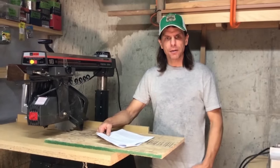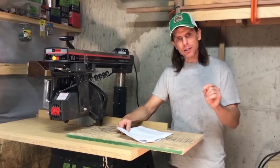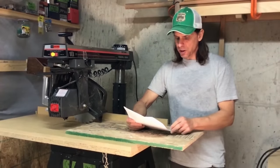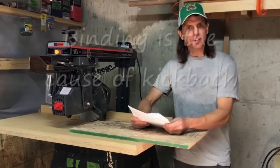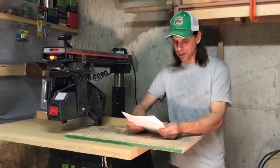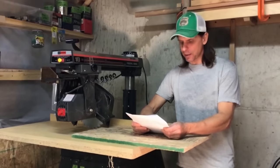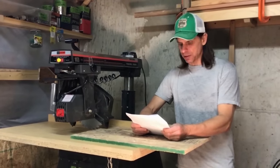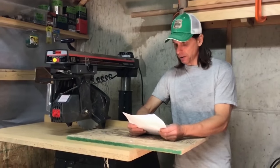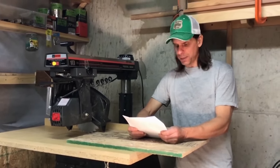Now let's talk about the hazards involved with ripping: it's something called kickback. Kickback is when the saw, under its own accord, ejects the stock from the table. Binding is the cause of kickback. Either the workpiece binds between the fence and the blade, or the blade is bound by a pinching kerf. Both cause the blade to grab the work and propel it suddenly, furiously, and without warning back toward the operator at a very high rate of speed. Saw blades spin at over 100 miles per hour, and they can eject a piece with enough force to drive it through a plaster wall.